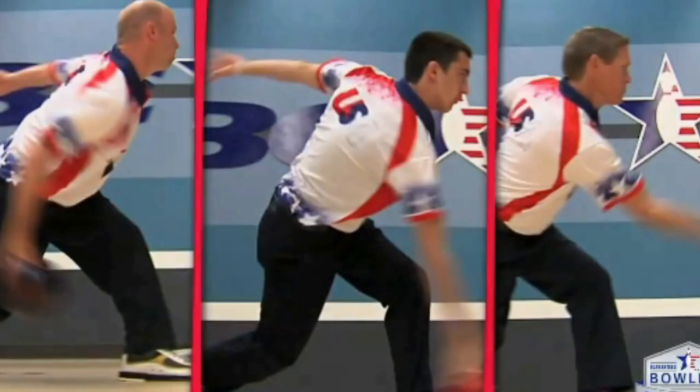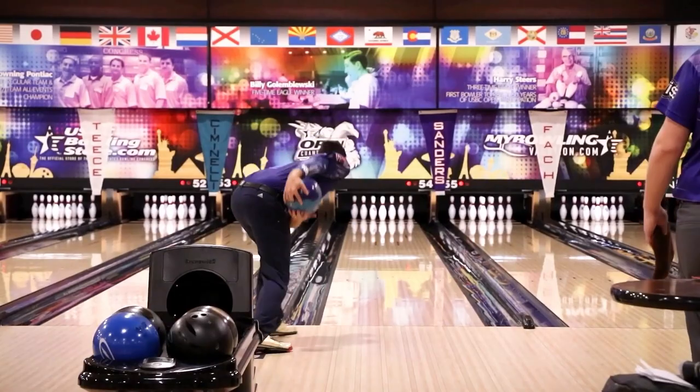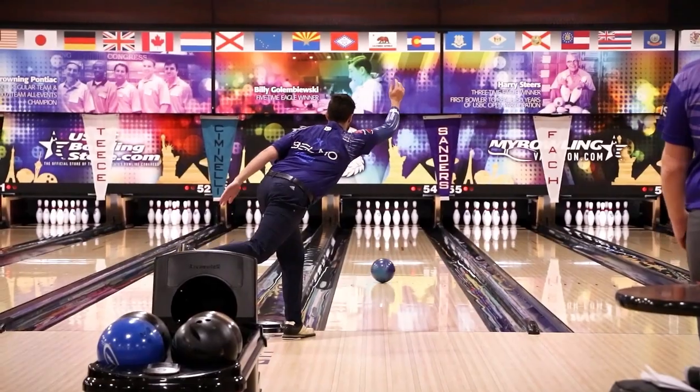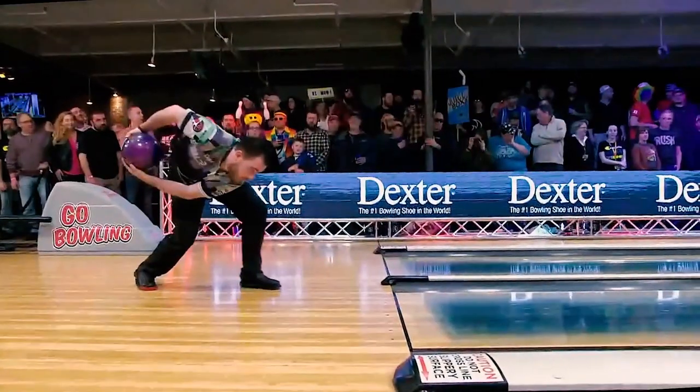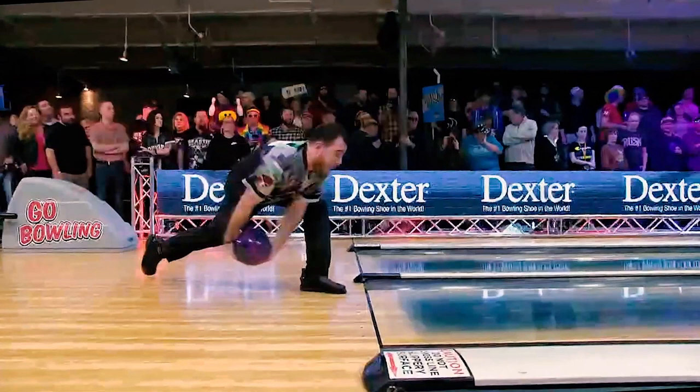The timing that most pro two-handed bowlers use is late timing. They rarely use neutral timing and nearly never early timing. Let's look at the slow-motion timing of Jason Belmonte, Anthony Simonsen, Kyle Trub, Chris Valle, and Oscar Palama. When the sliding foot stops, the ball is usually behind their ankles.